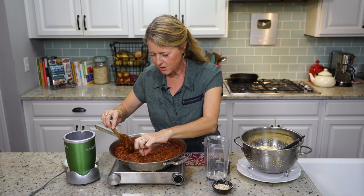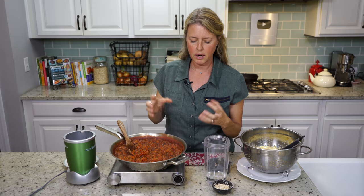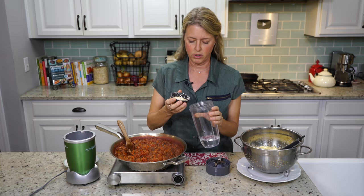This is just optional, but a lot of bolognese sauces use a heavy creamer or something like that at the end just to make it a little bit creamy. So what we're going to do is make our own little oat milk, because oat milk, when it's heated, thickens just like a cream would. I've got two tablespoons of rolled oats and a half a cup of water.